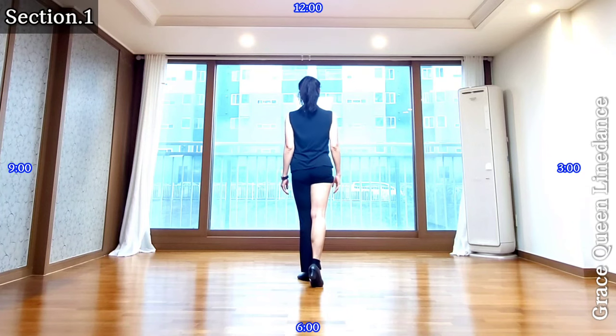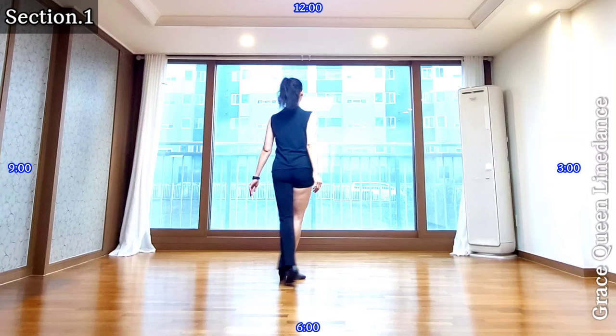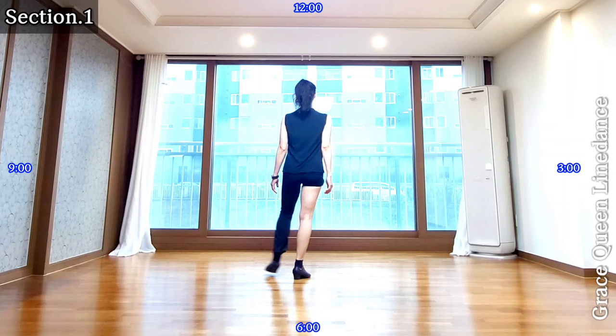Section one: right forward, left point, left forward, right point, jazz box, quarter turn, cross back side forward. Count: one two three four five six seven eight. One more time: one two three four five six seven eight.